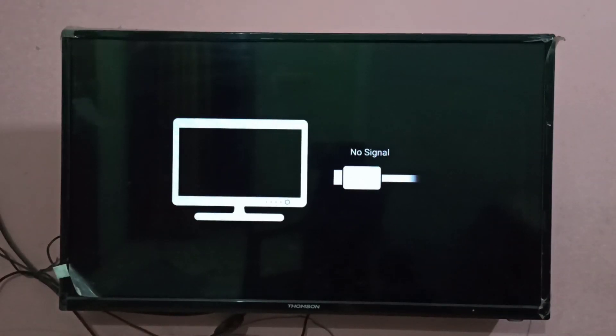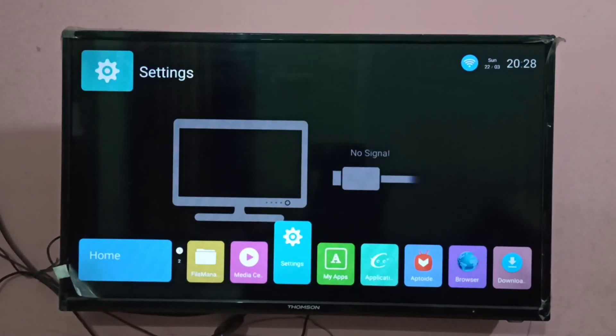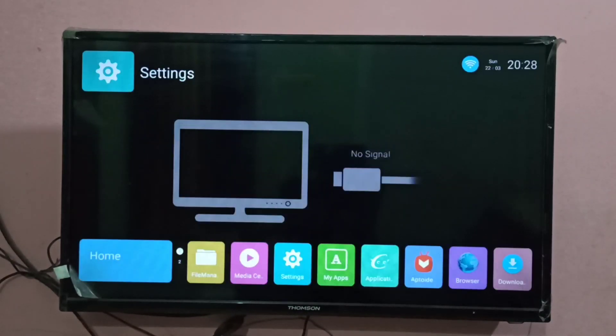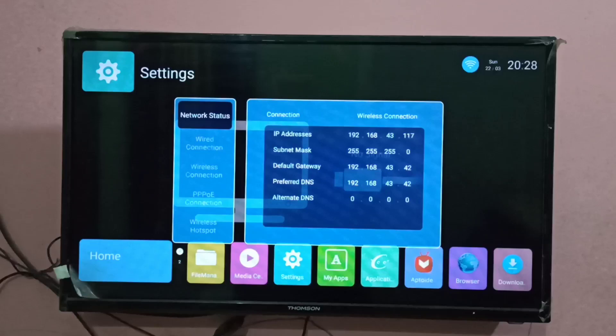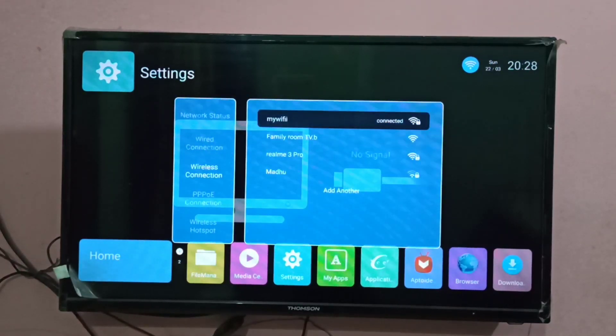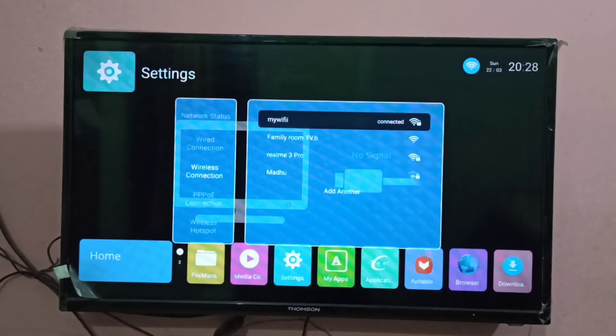First, we need to connect the smart TV and mobile phone to the same Wi-Fi hotspot. To connect the smart TV, select Settings, then select Network, then select Wireless Connection, then select the name of the Wi-Fi hotspot. My Wi-Fi is the name of the Wi-Fi hotspot I am using.